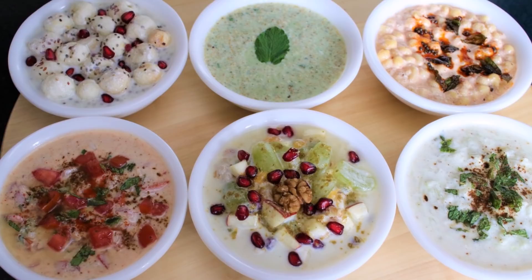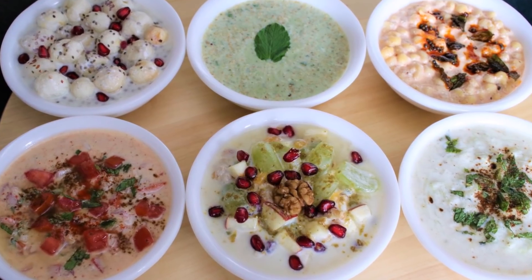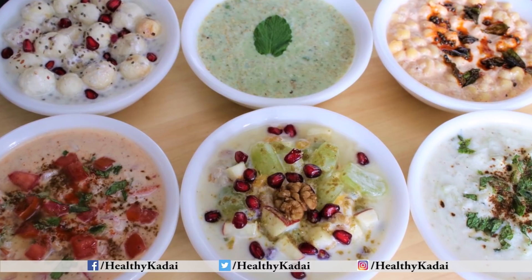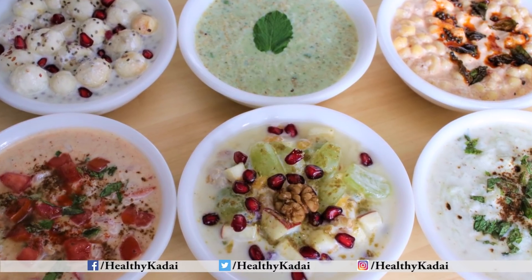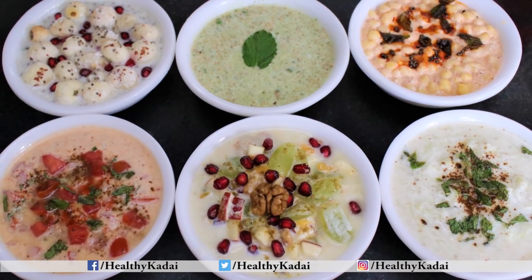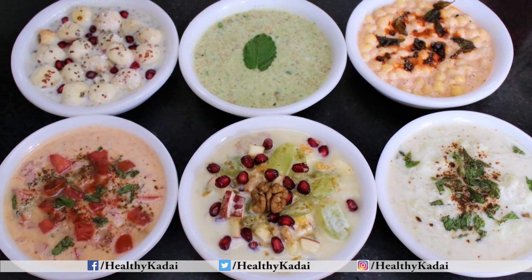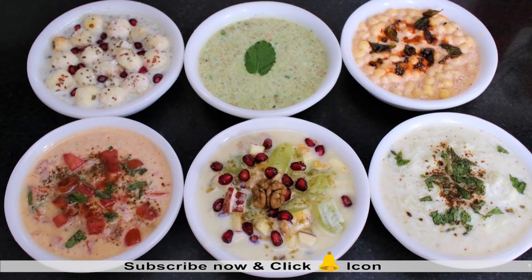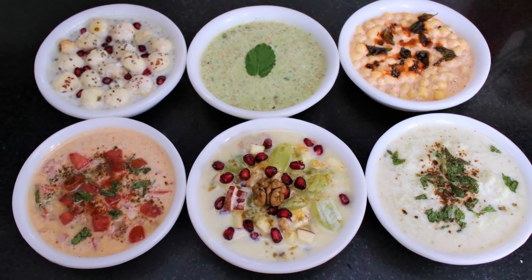All these raitas are very simple to make, refreshing, and absolutely healthy too. Do try out these raita recipes and let me know how they turn out for you. If you liked today's video, please like, share, and don't forget to subscribe to Healthy Karai for more interesting and healthy recipes. Until our next video, happy cooking and stay healthy!